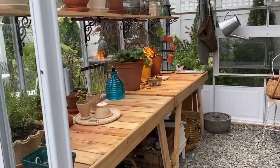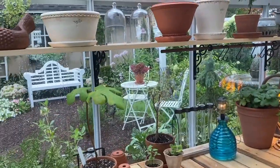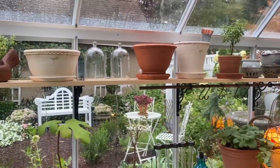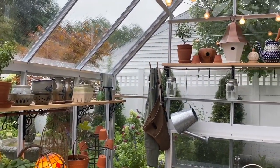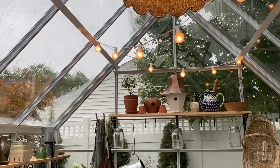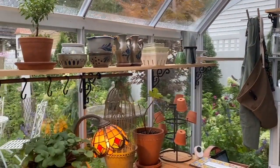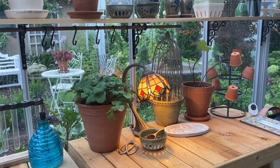I was just in here straightening up a little bit. I already have some plants in. I love lighting and it's so important to me to have really nice lighting, so this is all electric plug-in. I try to get a little handy with setting up electric.